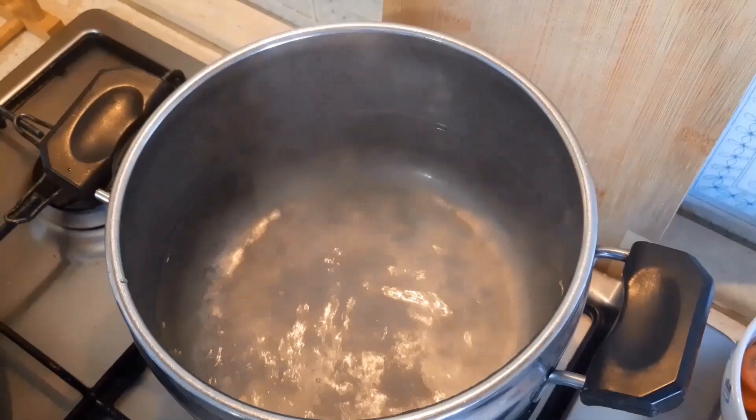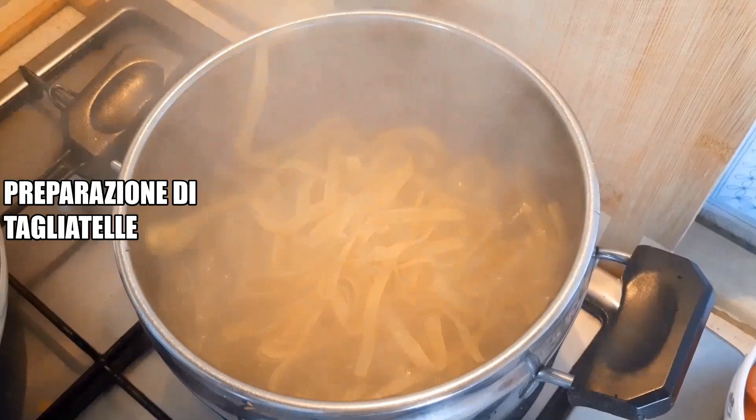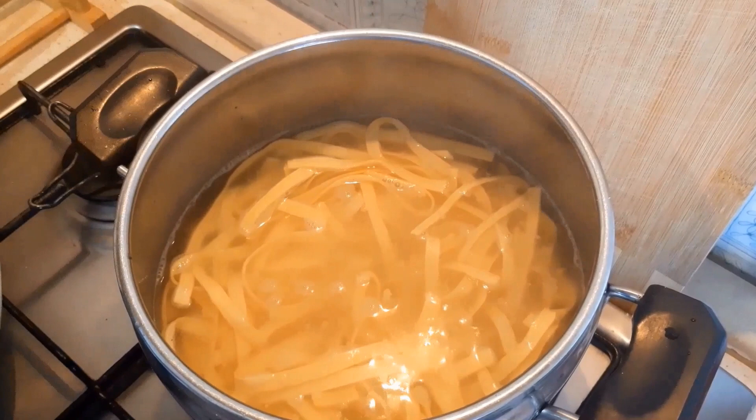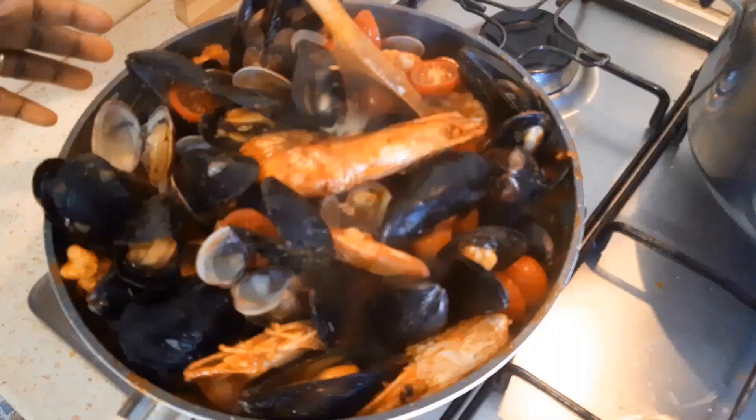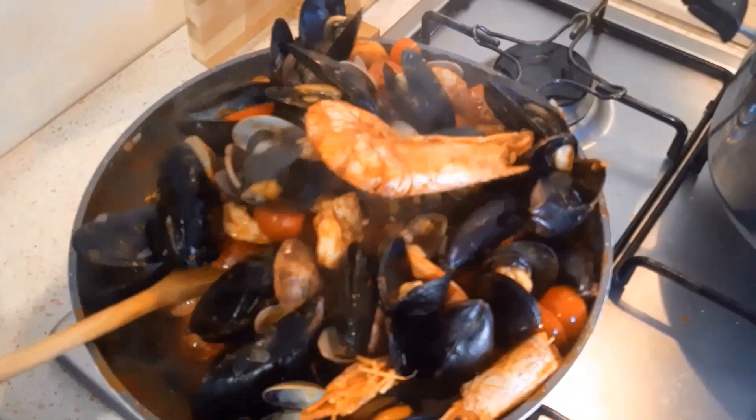I have boiling water here. I'm going to add salt. We are going to cook this for three minutes. You know it's fresh pasta with salt. After two minutes I will remove this from the fire.